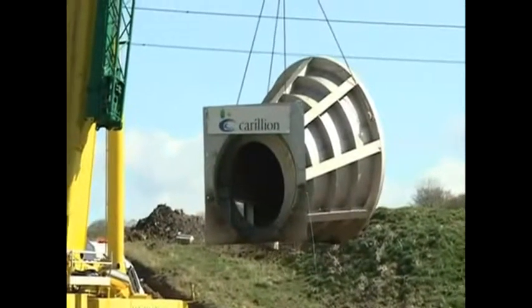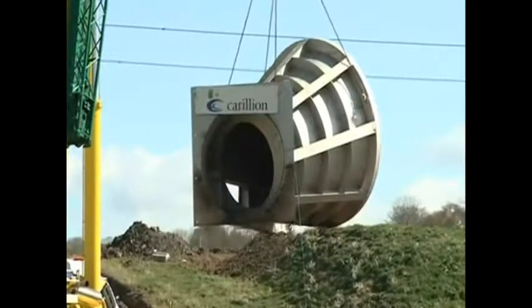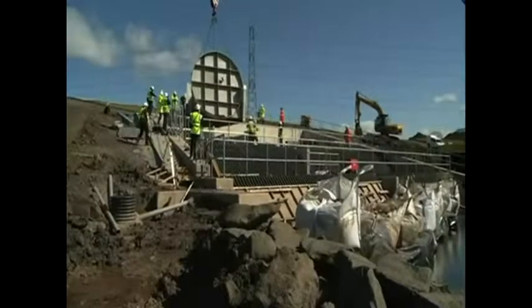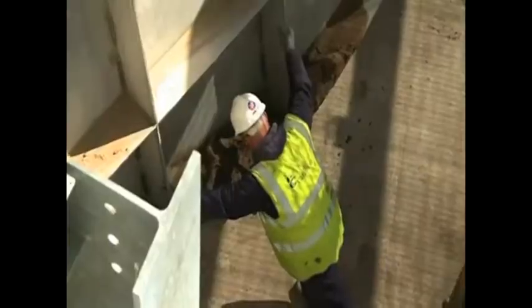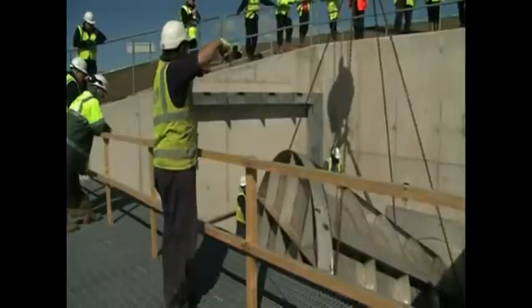We've loaded the hydrobrakes up onto the chains, lifted the hydrobrakes round into position, and lowered the hydrobrake down into position, and will now commence bolting up the hydrobrake. Once we have the hydrobrake bolted into the headwall, we then need to do the benching concrete to ensure that the flows that come down the river flow into the inlet aperture of the hydrobrake.